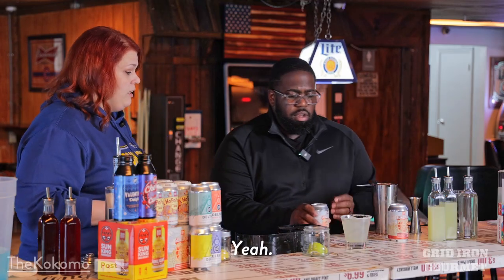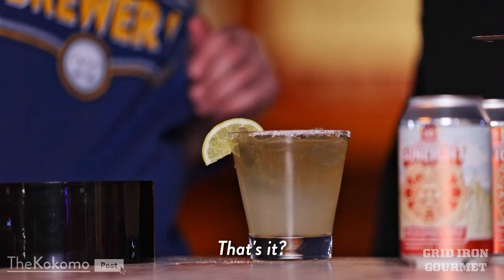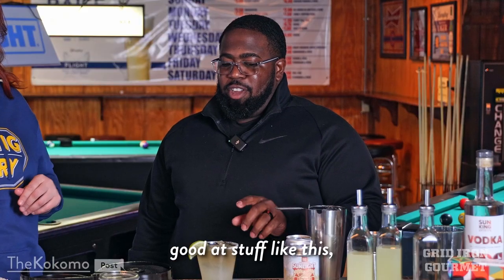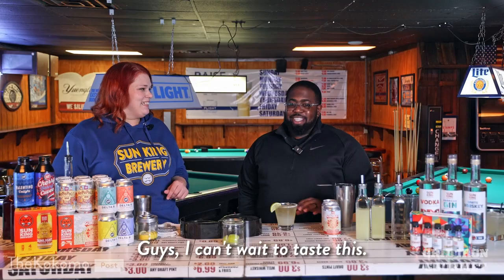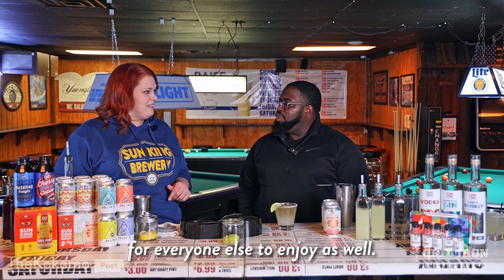So if you want to pour that in. And we're going to finish it off with a lime. That's it? That simple? Super simple to make. Guys, I'm not good at stuff like this but this is really easy to make. I can't wait to taste this. But before we do, Biz, let's make a cocktail for everyone else to enjoy as well.